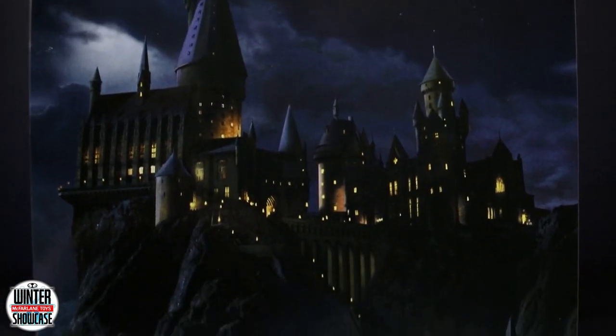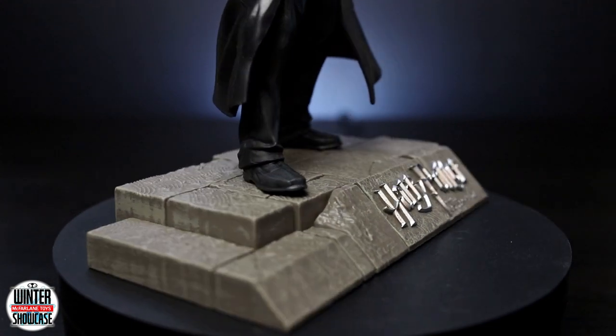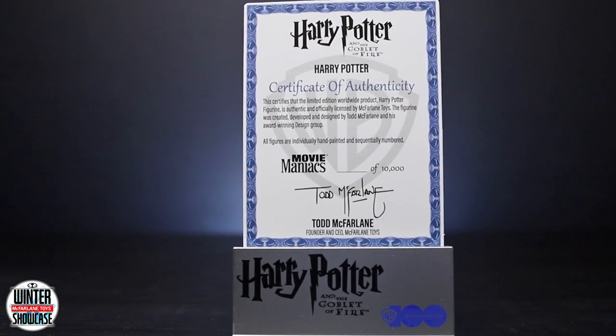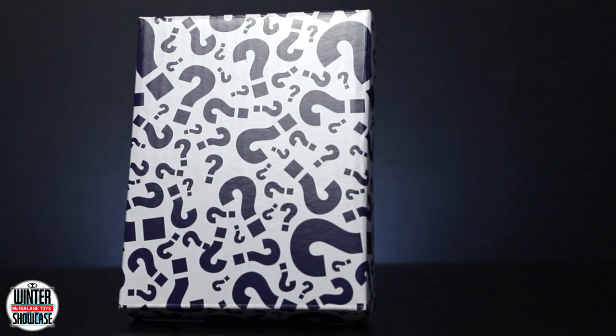Harry Potter comes with a scenic printed backdrop and environmental-based display. Additionally, this figure includes an art card with a numbered certificate of authenticity. Lastly, this figure comes with a hidden surprise.